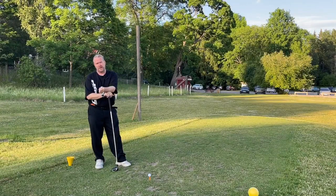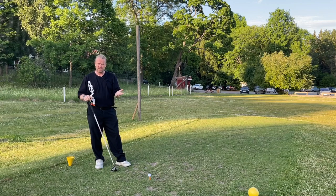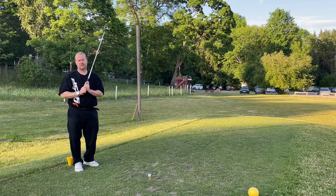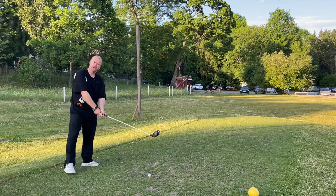Hi everyone and welcome to Driver Basics. What are the most important parts of hitting a driver? What tee height should I use? What's my ball position? And how do I use that high tee to actually hit up on the golf ball? If I can make those three things happen, I will probably hit a pretty good drive.